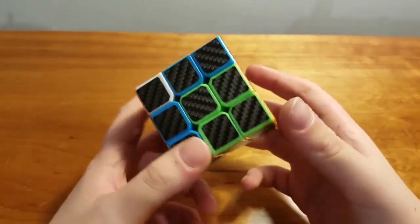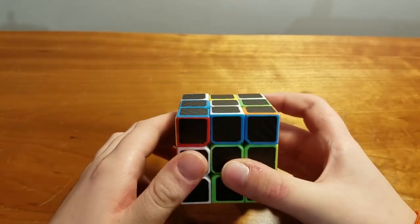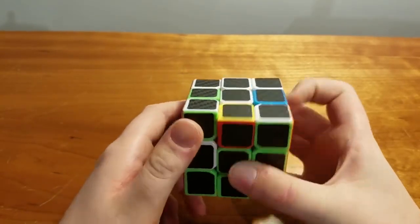So this is any solve, not solved at all. And all you need to know are these two moves: left side, up, right, up, right, up, right.